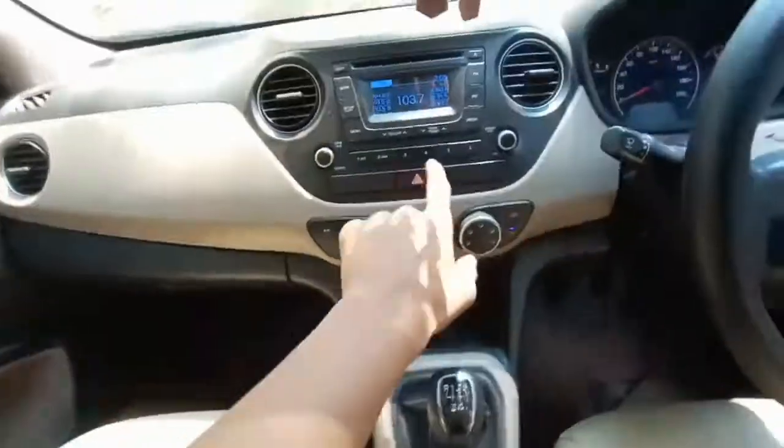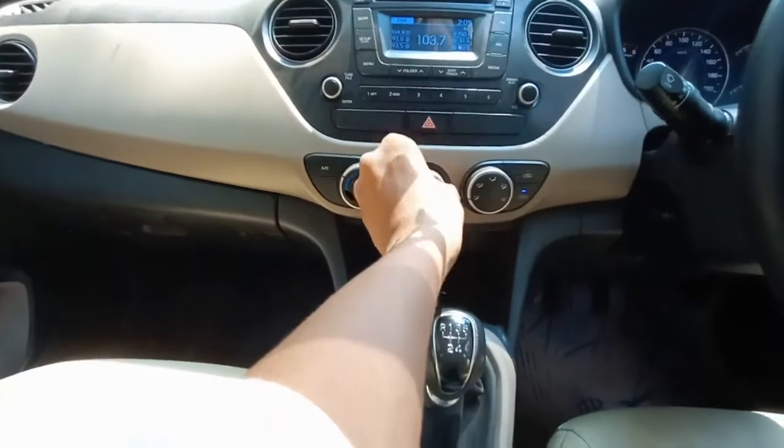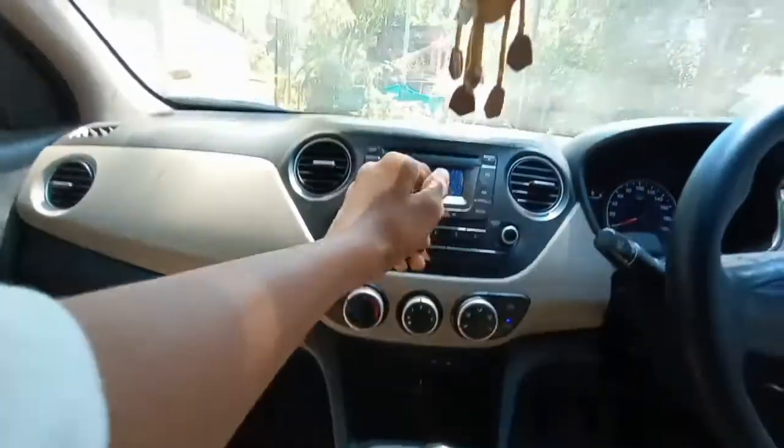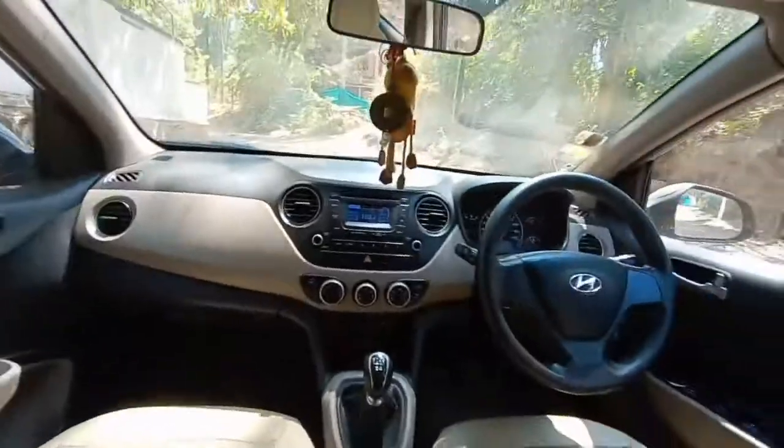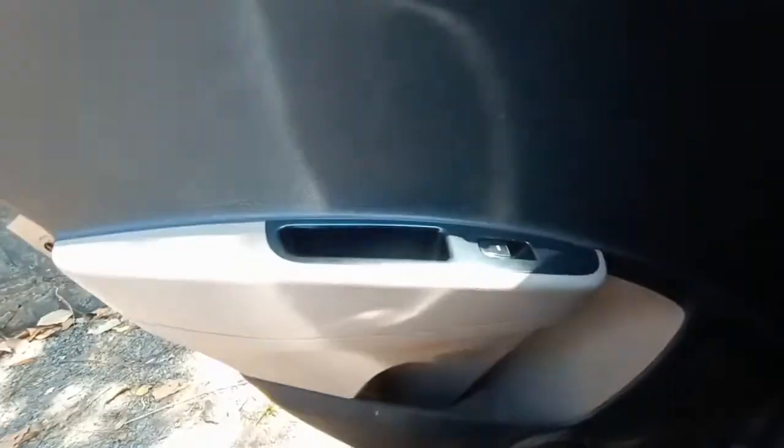Let me get into the rear seat. Now I am in the rear seat. First let me turn off the hazard light switch and turn on the air conditioning. The air conditioning is now on and works brilliantly well. Here you can see magazine holders but no scooped-out seat backs, and also here you can see the seat belt.